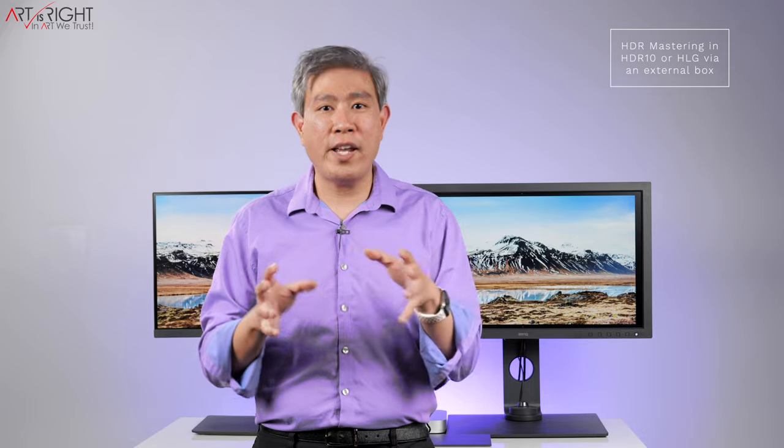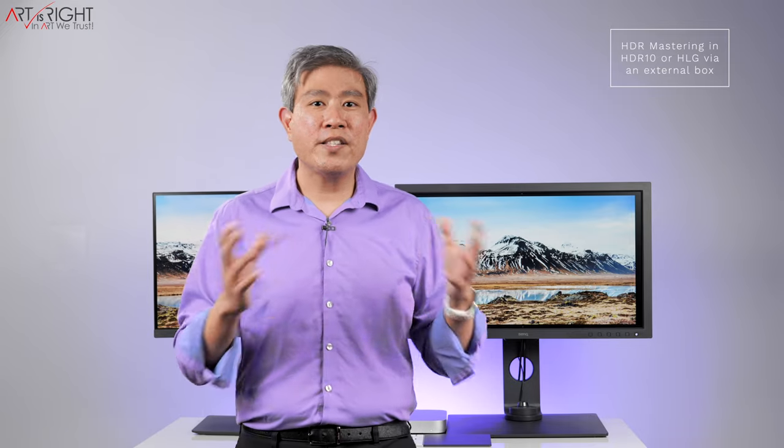Both displays support refresh rates beyond 60Hz — you can set 24, 25, 30, 50, or 60Hz to match your video frame rate for native cadence playback with no dropped frames. Note that on the SW270C with certain macOS combinations you may be locked to 60Hz. Both support HDR10, and the SW271C adds HLG Hybrid Log Gamma, making it a great choice for 4K mastering. Both are also compatible with SDI to HDMI converters from major brands.